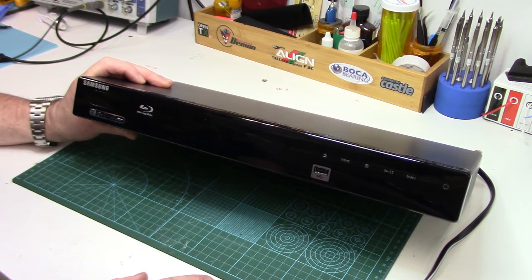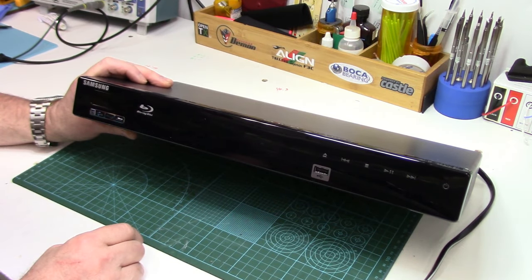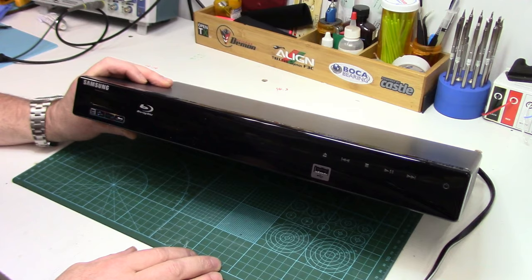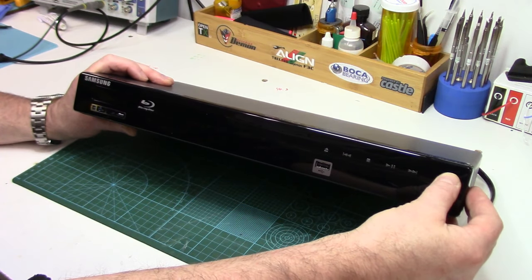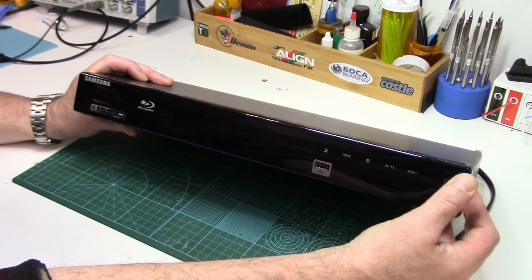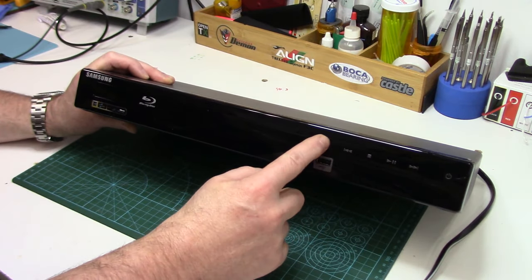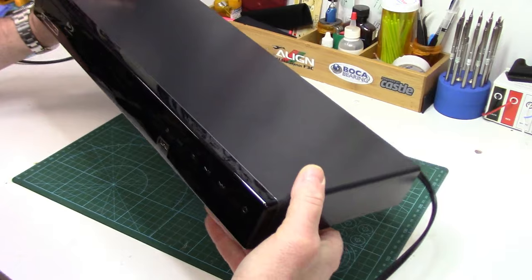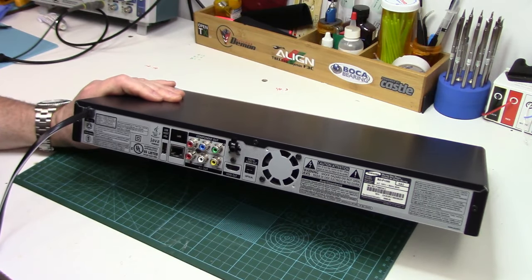Howdy folks, John here. Doing a DIY repair video today — haven't done one in a while. Hopefully it's a repair. Our little Blu-ray player has crapped out and it won't even turn on anymore. There's a disc in it and I can't even get it out. If I try to power it up, it just beeps — not even every time. I can't eject the disc, so we've got to open it up anyway to get the disc out, but hopefully we can repair this thing.